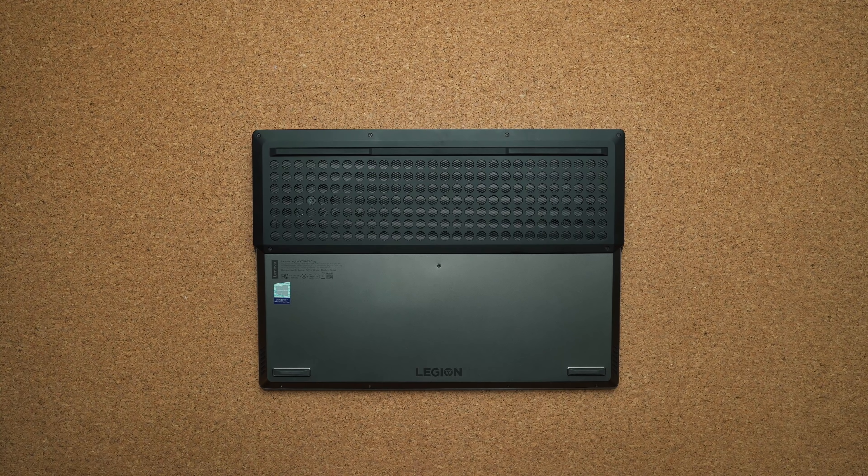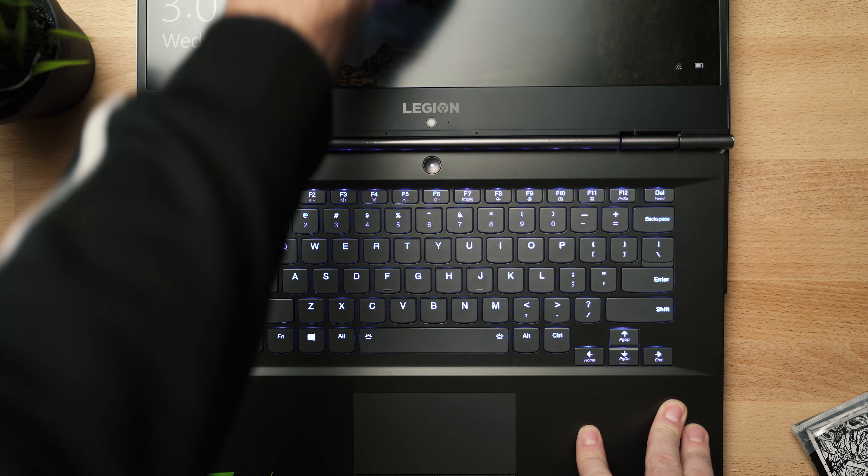One thing I still don't like about this laptop is the webcam — it's placed on the bottom, so it stares directly up your nose. Sound comes out of two speakers on the bottom. They actually sound good for bottom-firing speakers; there's a little bit of tininess, but not too much, and overall they get quite loud.